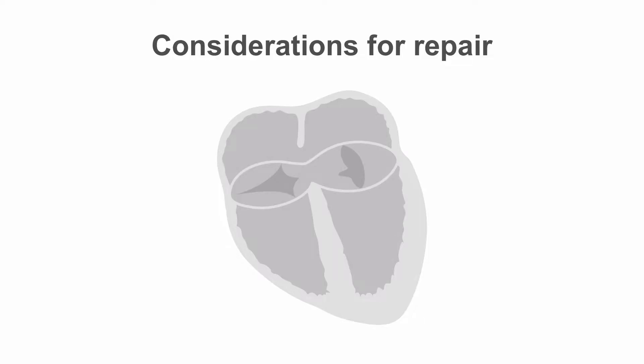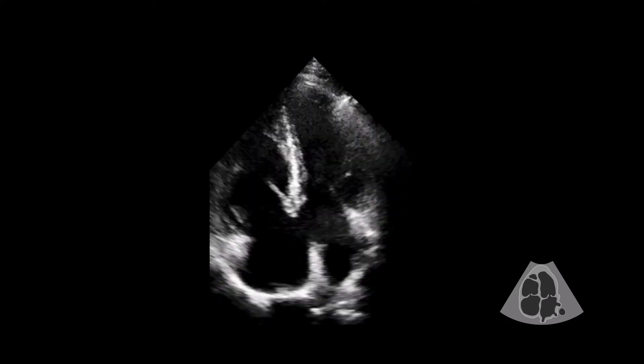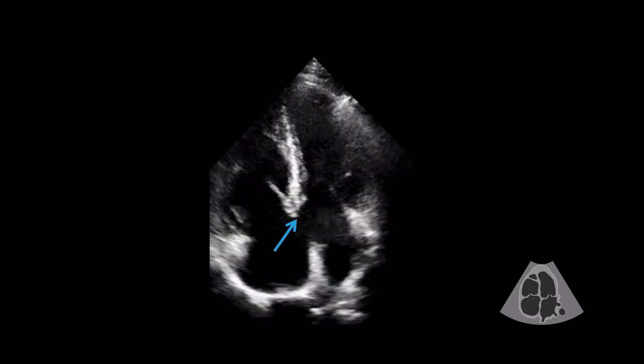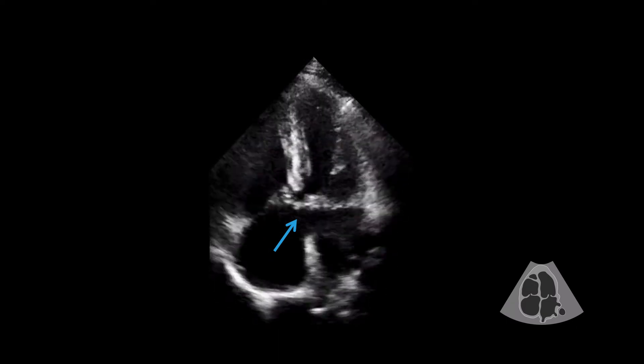Repair of atrioventricular septal defect or AVSD is largely guided by the extent of the septal defect, the morphology of the atrioventricular valve, and the size of the ventricles. Surgery for partial AVSD will involve patching the atrial septal defect. Percutaneous septal occluders are not suitable for this type of atrial septal defect as there is no inferior rim for anchoring the device. The close proximity of the defect to the valves of the AV node is also not favorable to house a device.